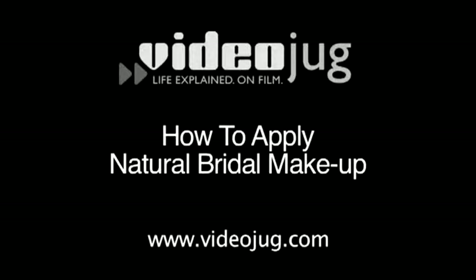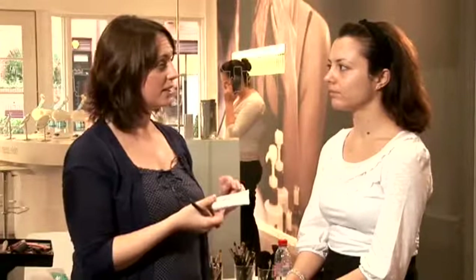How to apply natural bridal makeup. Hello and welcome to Videojug. Makeup artist Lauren Dunn has teamed up with Dermalogica to show you how to create flawless natural makeup for your wedding day. I'm going to be doing a nice natural bridal makeup on Marilyn today.